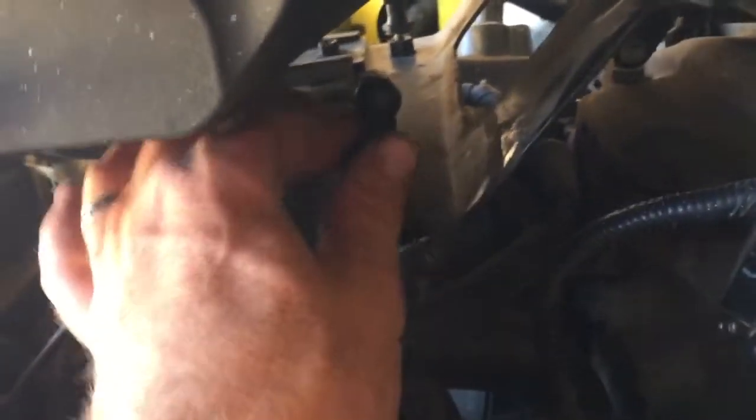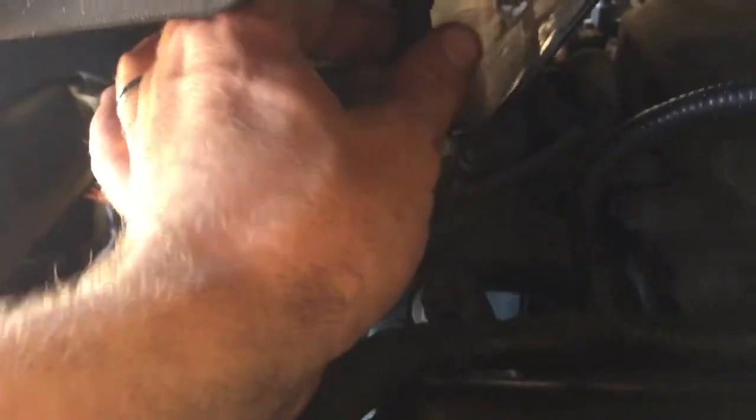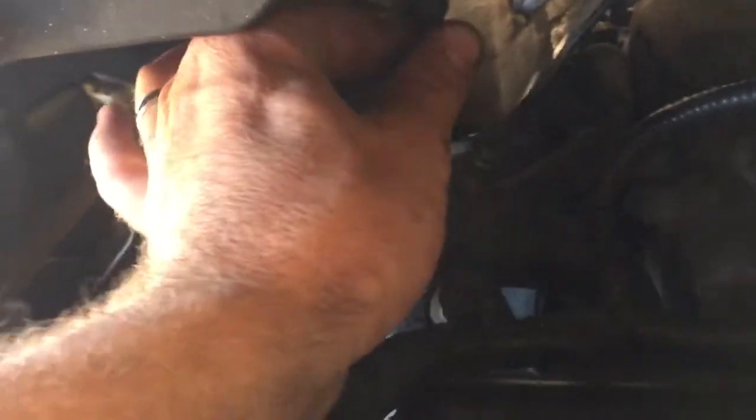On the Mach, just screw that in. I know people loosen these to raise the shaker up higher, to get the shaker to sit higher, so that might be what the previous owner was thinking on that one.